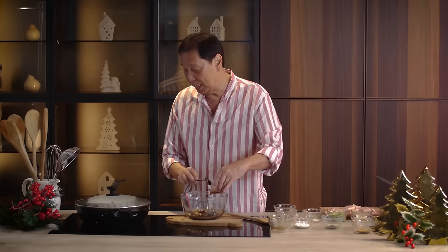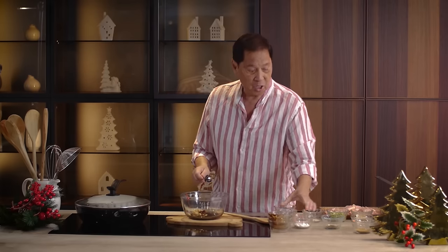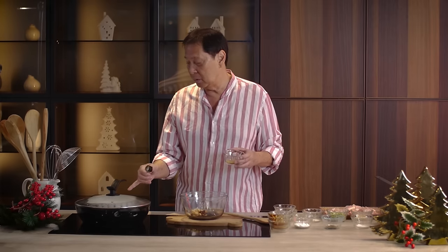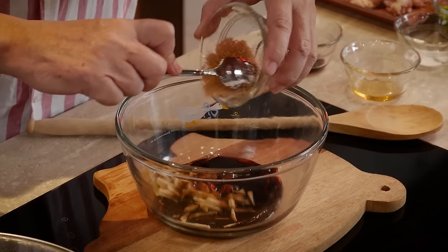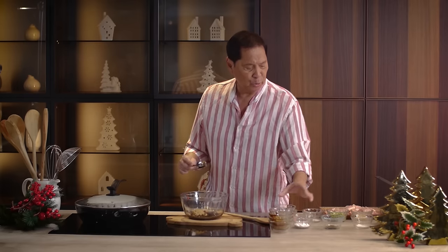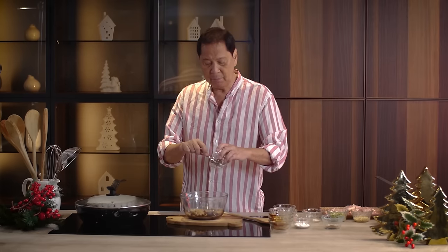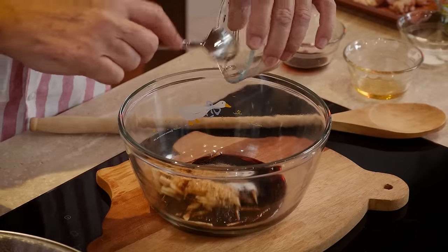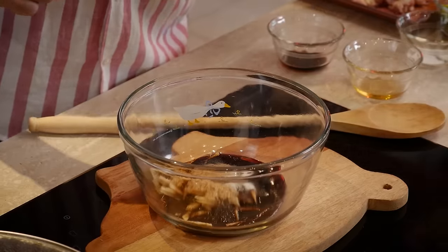We have some brown sugar. Just follow the proportions. We have a little salt — not that much because we have soy sauce already, which is salty. We have pepper for that little kick, and then cornstarch.